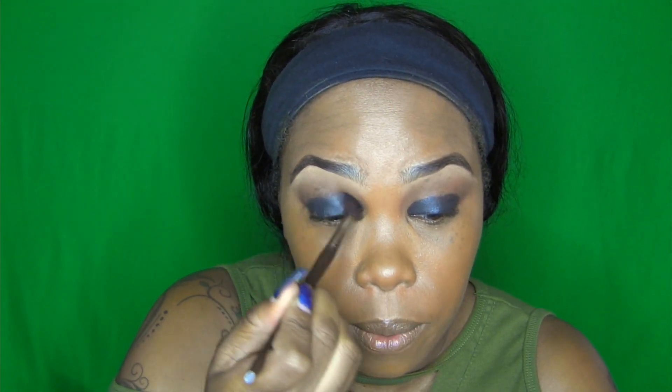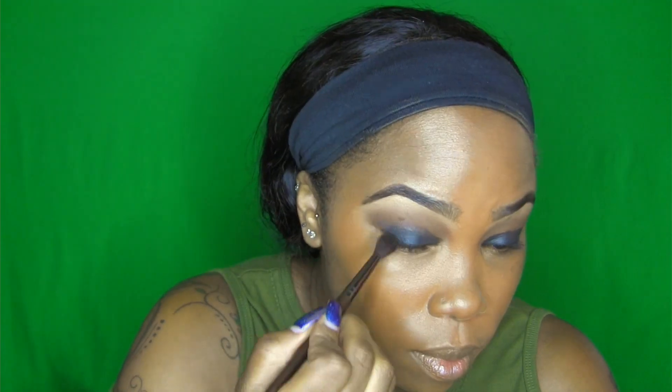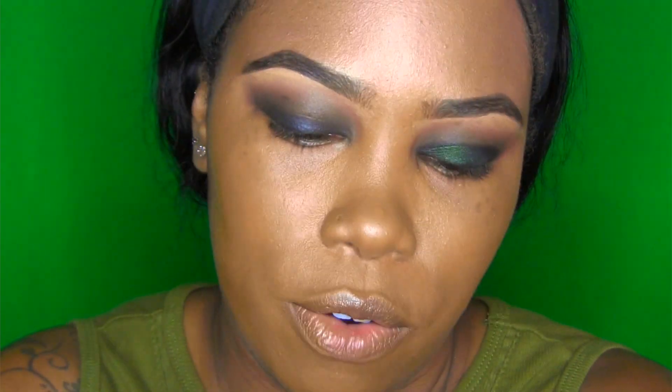With the same blending brush used for our crease color, I'm going to blend out the edges of that cream shadow and blend it upward. Depending on the product you're working with, if you want to work quickly, you may want to do one eye at a time. Now I'm going to take NARS Night Border eyeshadow, which is just so pretty. Let me see if I can get a swatch for you guys.